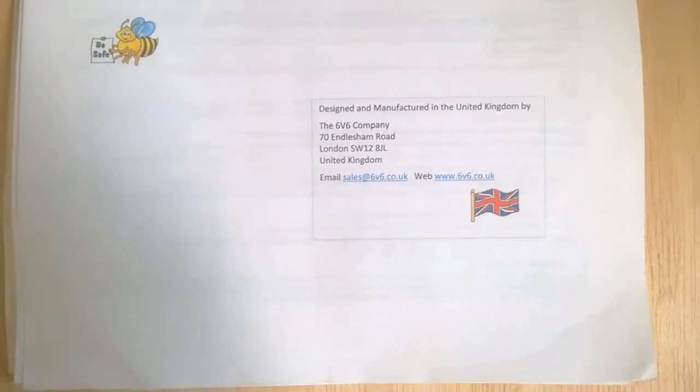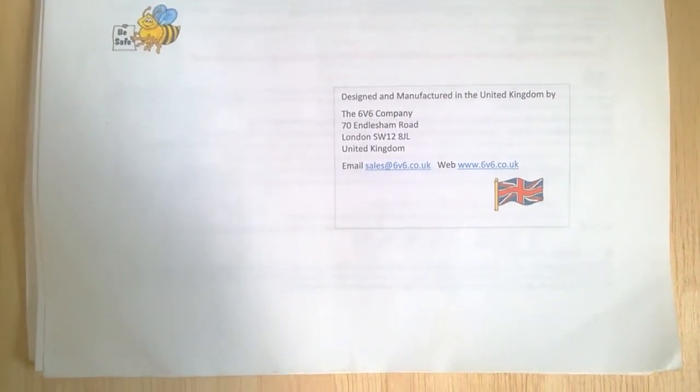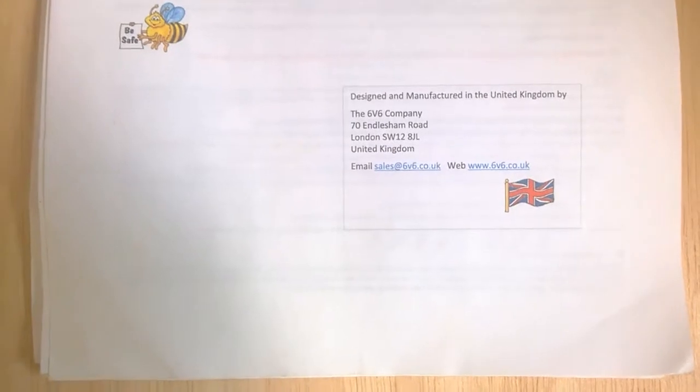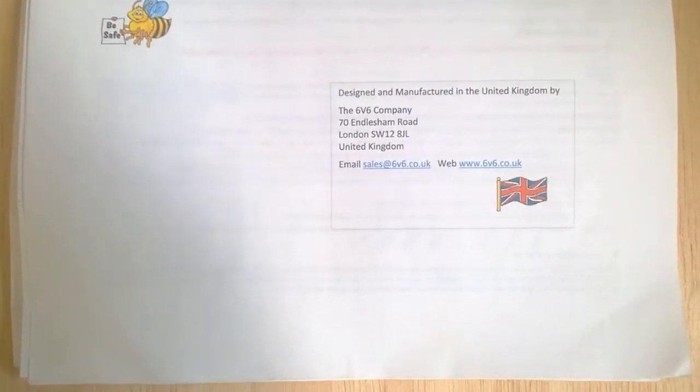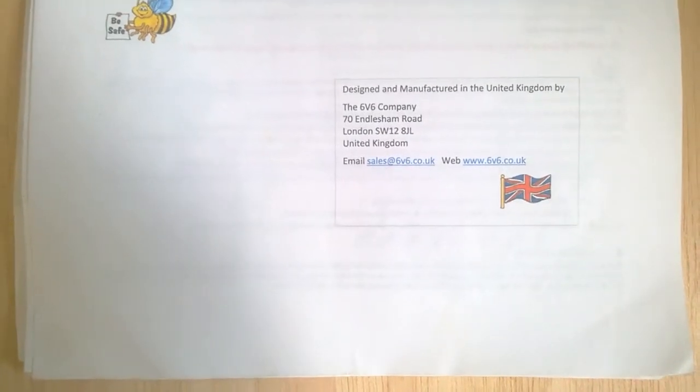I bought it from this British company — they still make receivers. It is in kit form, but unfortunately this receiver was a limited edition which I bought and is no longer available.